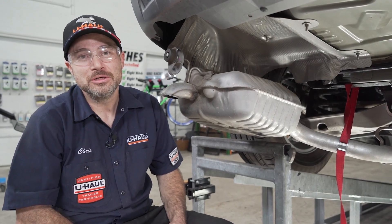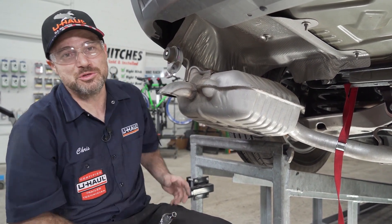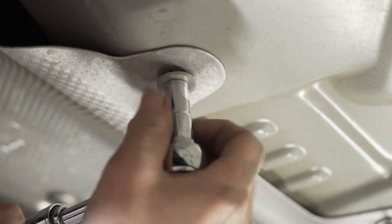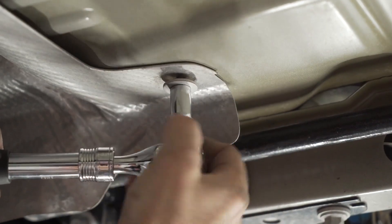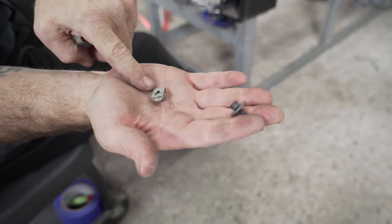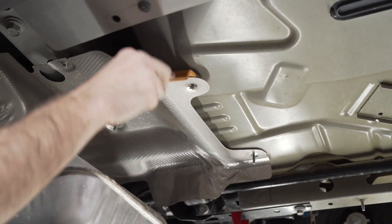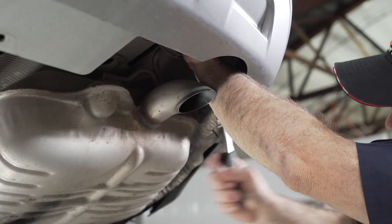We're now ready to lower our heat shield. Use a 10-millimeter socket for four fasteners underneath, as well as two 7-millimeter fasteners — one off to the side and one behind the tire in the wheel well. Be sure not to lose the clips for these two 7-millimeter fasteners. Now that we've removed the fasteners from the heat shield, we're ready to pull it down using a trim panel tool to pop it off all the studs. Now repeat for the other side.